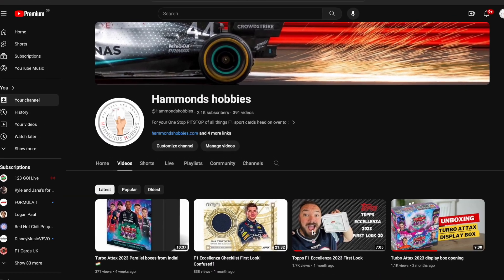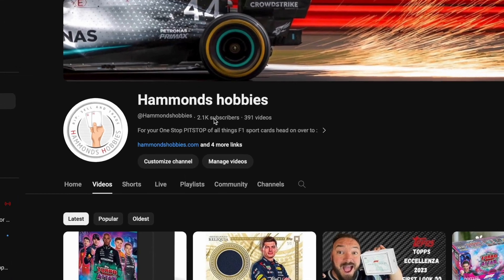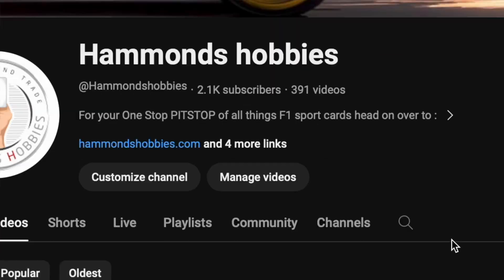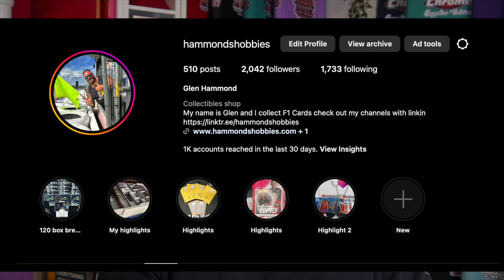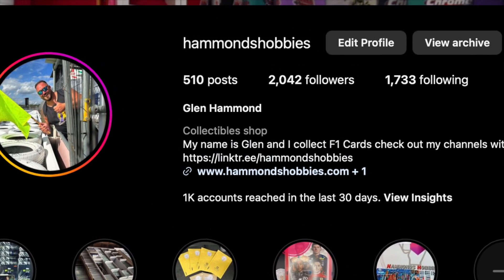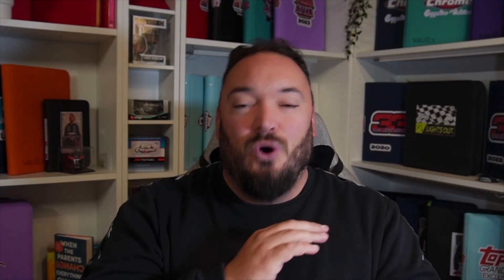Before we get into today's main video I just want to say a huge thank you to everyone that's been smashing up the like button and also to the new subscribers to the channel. We've actually hit over the 2,000 mark, so thank you very much. We also hit over the 3,000 mark on the Facebook group which is F1 Sports Cards, and at the same time we hit over 2,000 followers on Instagram.